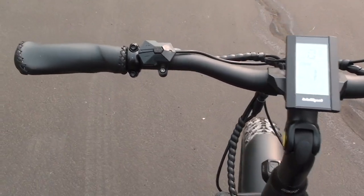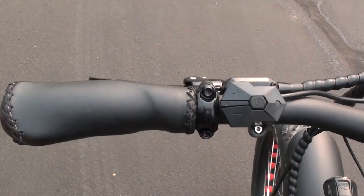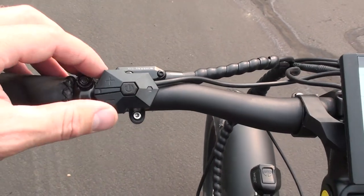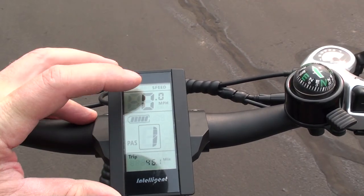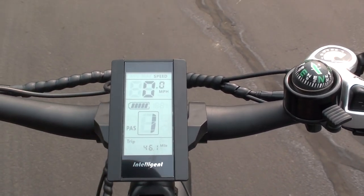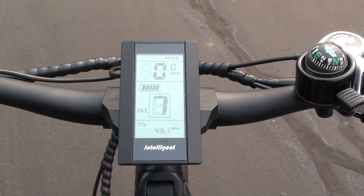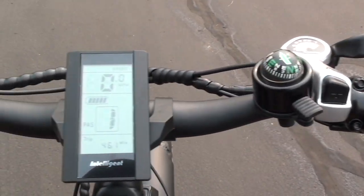On the left side of the handlebars is a faux leather ergonomic grip with a little wing to provide wrist support. There's the Tektro Ariga hydraulic front disc brake lever, which has sensors that will stop the assist as soon as you engage the brake lever. The control pad adjusts settings on the display, which shows current speed, battery level indicator, pedal assist level, and trip distance. Using the plus or minus buttons you can cycle through the nine different pedal assist levels, down to one for the lowest, and zero for no pedal assist. There is also a twist grip throttle on this side.